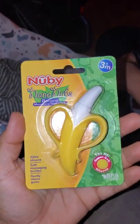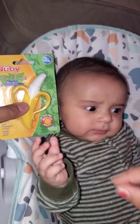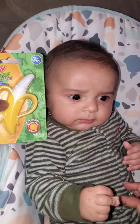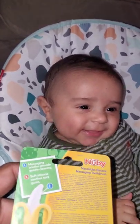We just got the Nana Nubs. This thing is huge — it's for three months and over. So it's for teething.